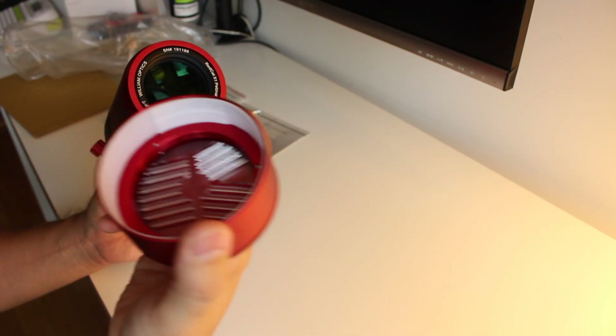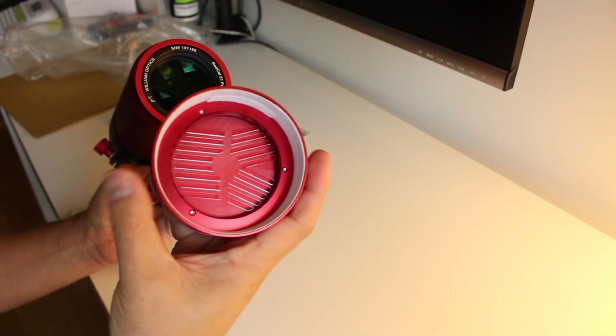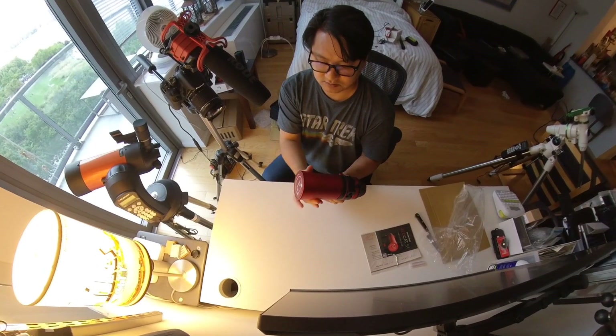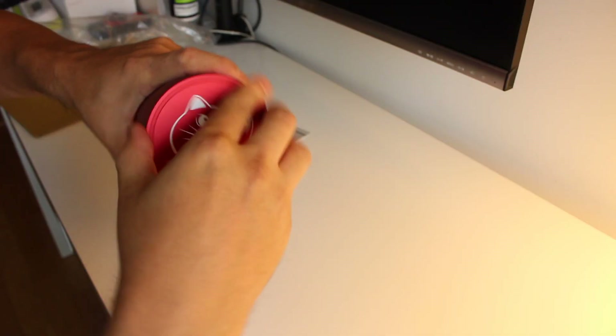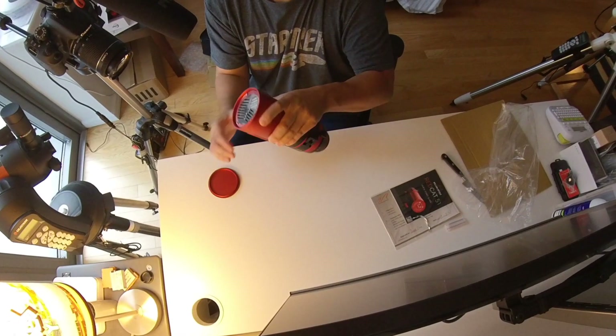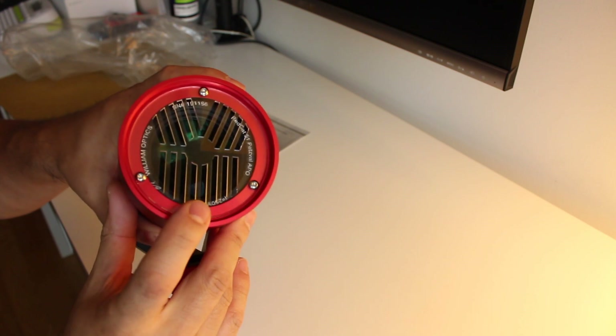It has a lens cap plus it has a built-in Bahtinov mask, which is really cool. You unscrew this and then you have the Bahtinov mask here.